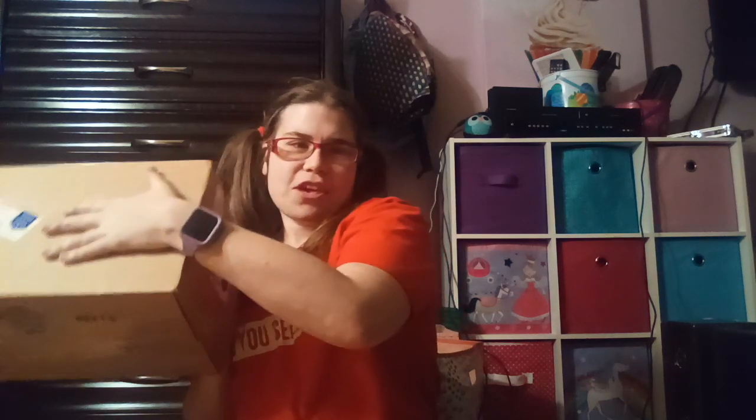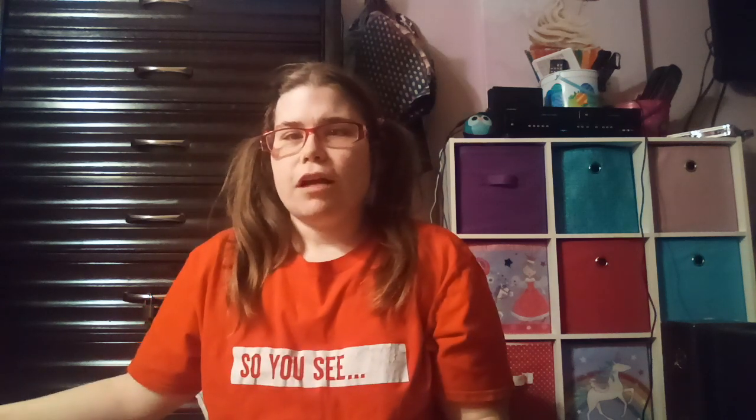Hi guys, welcome back to my channel! Today I have something really exciting to unbox for you. I'm not gonna tell you what it is, but you can read the title and you all know what it is. I'm gonna open it off camera but explore with you guys, so let's go!